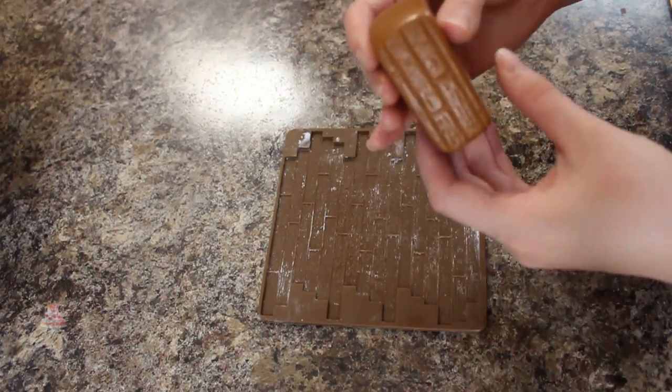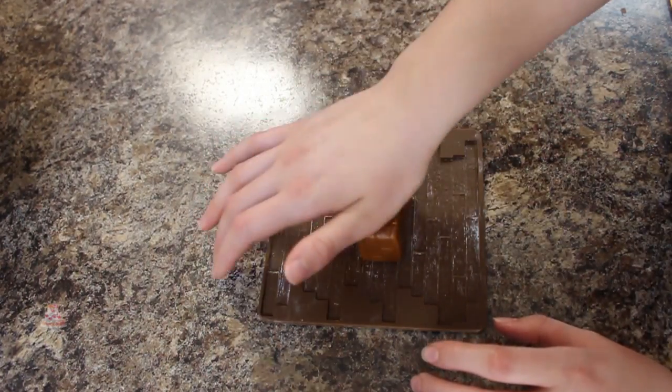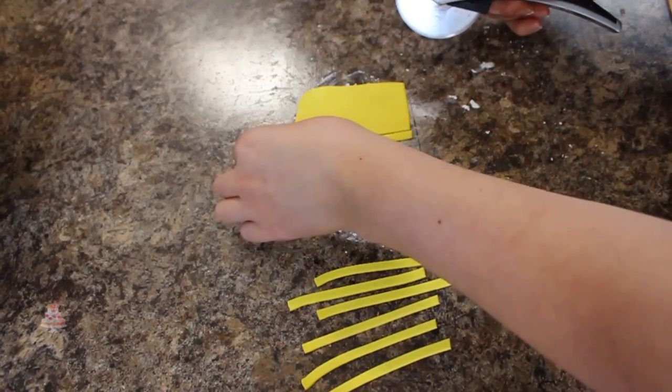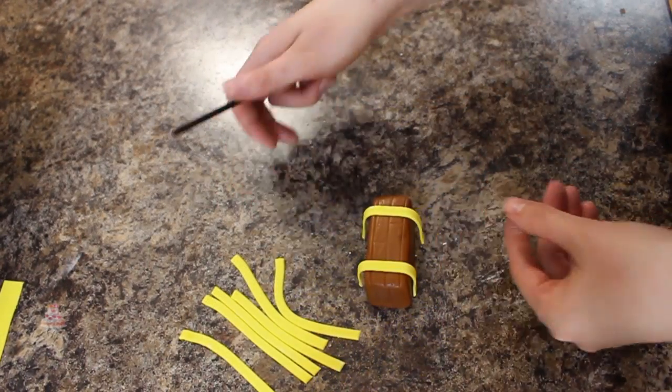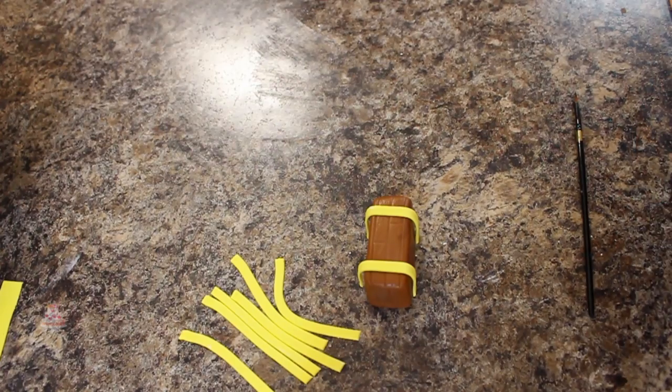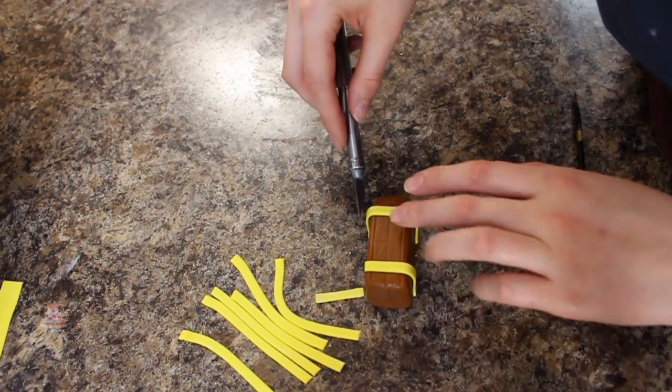Now that my treasure chest has set up a bit I pressed that into my wood grain mat, then I cut out some long strips of yellow fondant and attached those to the front and the top of the lid to look like latches, and then added a little piece for the front where the key bit would be.